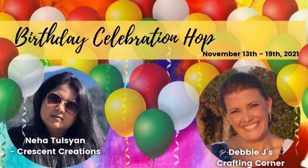Hello and welcome to Cards by Kendra. Today I'm excited to be a part of a birthday celebration hop. We're celebrating a couple of our fellow crafters' November birthdays — Debbie with Debbie J's Crafting Corner and Nia with Crescent Creations — who have teamed up to put together today's hop, showcasing lots of birthday themed projects to inspire you to create some of your own to share with your friends and family.